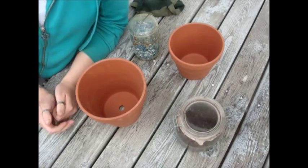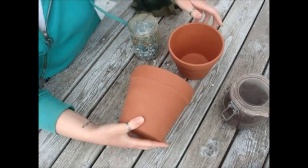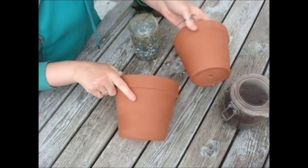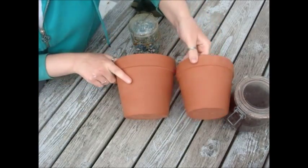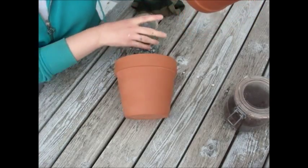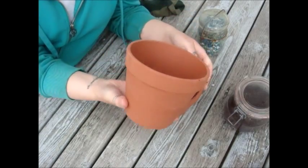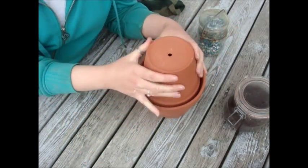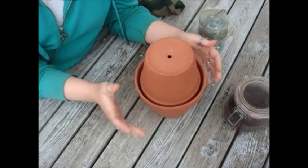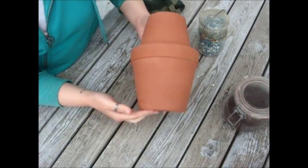For materials, pretty much you just need two flower pots — one slightly smaller than the other. When you're picking out flower pots, keep this in mind: you want your smaller pot to sit on top of the other one, like this, so that it will look like this when you're done.